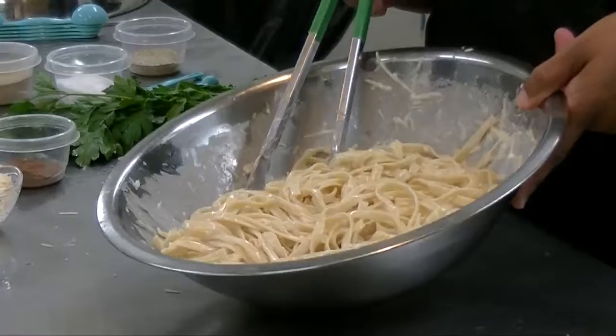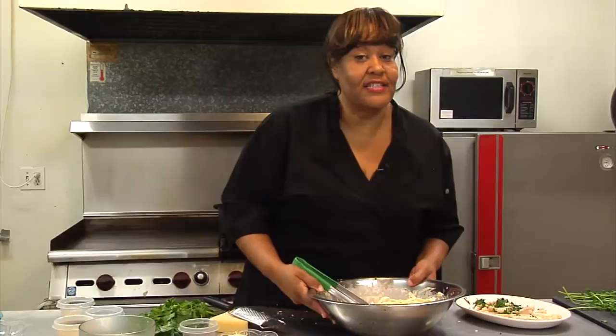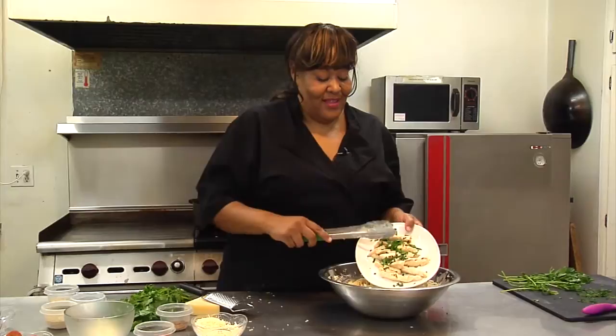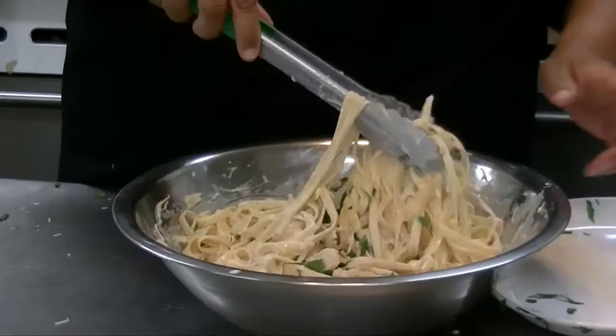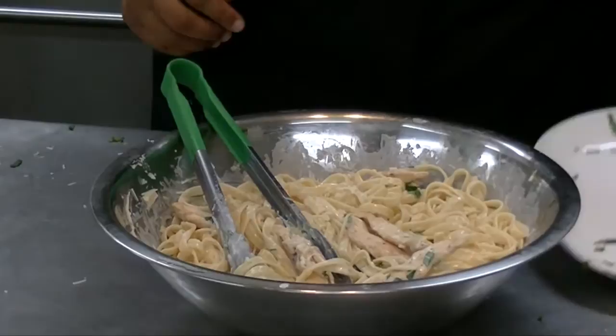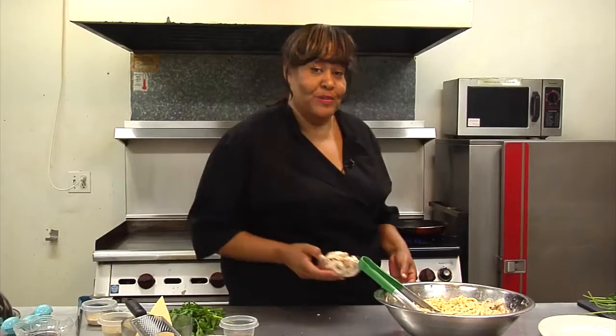So we have your basic fettuccine alfredo. I'm going to set this aside because this is the basic step. Let's add something else — the chicken. Give that a nice toss. So right now we're going to add even another step: we're going to add some mushrooms.